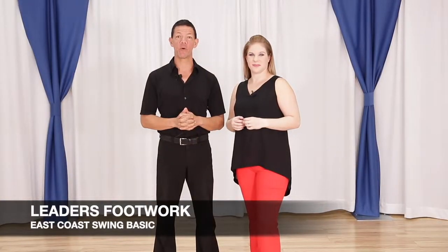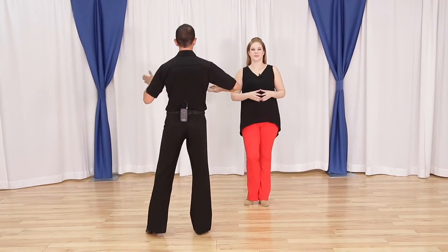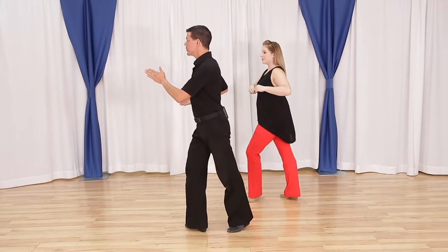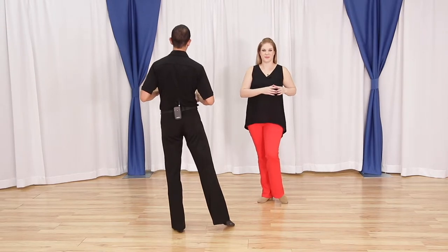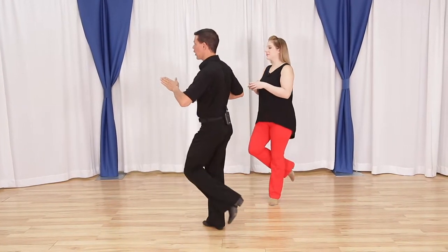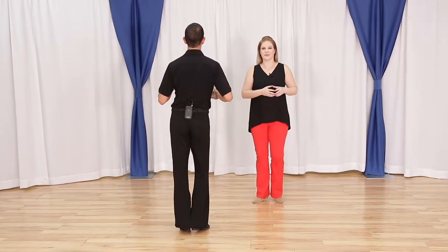Alright leaders, let's talk about your footwork. We're going to cover the timing and then how it's done technically. So if we're in closed position, we're going to rock back a quarter turn for a 1, 2. Then we're going to face our partners on 3, a 4. Then we're going to do the right foot triple for a 5, a 6. One more time with timing: a 1, 2, a 3, a 4, 5, a 6.